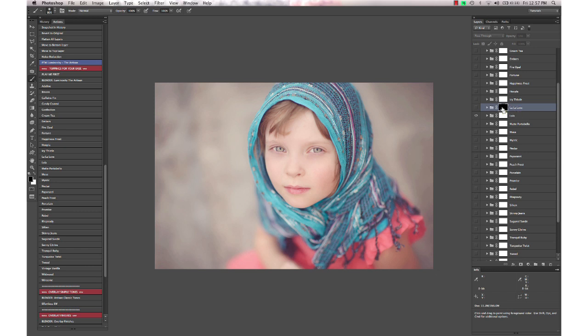Hitting Command/Control+I turns the layer mask black, and then you just take your brush and paint the color on where you want it. It just kind of warms it up. I wouldn't want that on the whole image for this edit, so I'm just going to dot it onto the background a little bit.